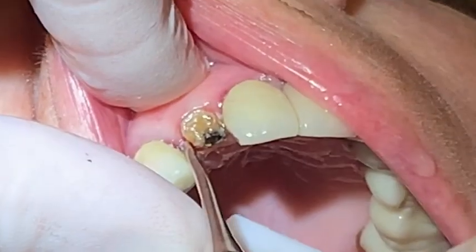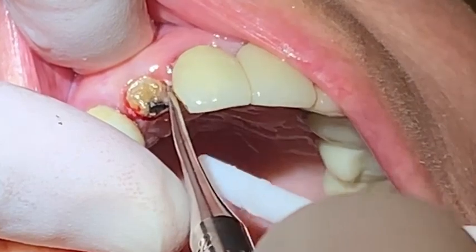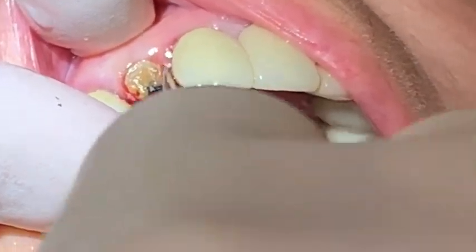Once the piezotome has reached the apex or is near the apex, a small periatome is used to create movement, followed by forceps removal from the socket.